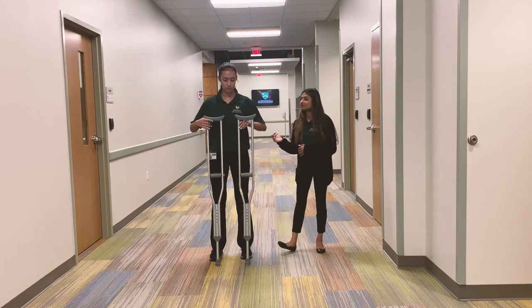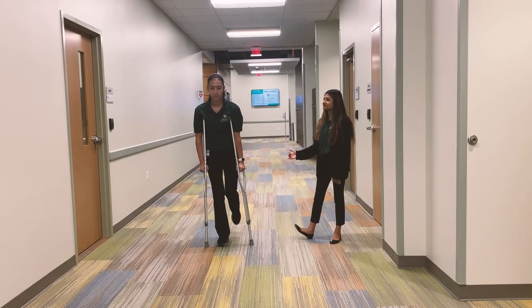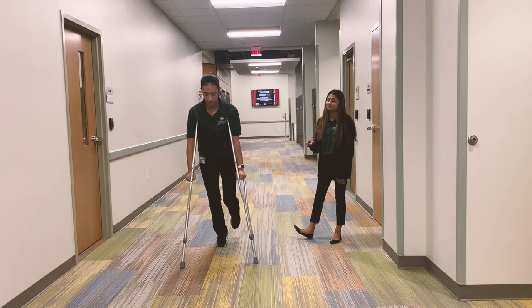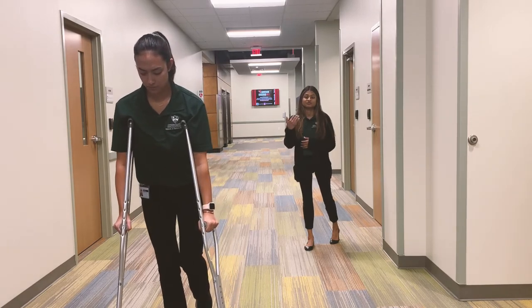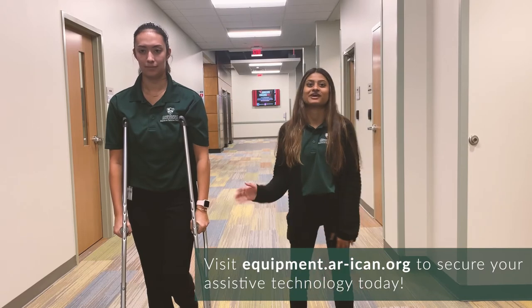So my friend here will demonstrate how to use them. Right now she is on her uninjured leg, supporting all her body weight on her uninjured leg while her injured leg is bent and in the air. She is going to advance the crutches one foot forward in front of her, then support all her weight onto the crutches while she's moving forward. This item is available in the ICAN Lab here at AIC.